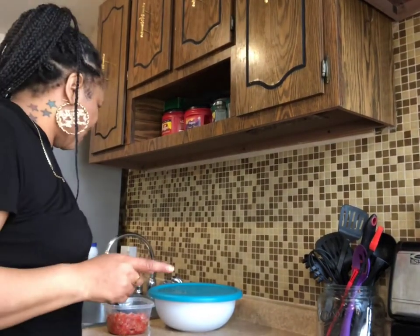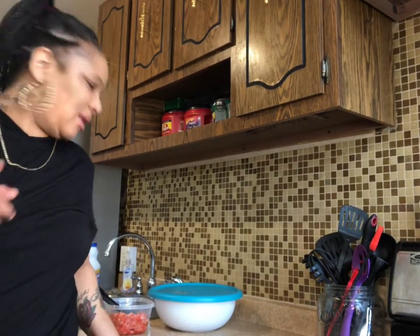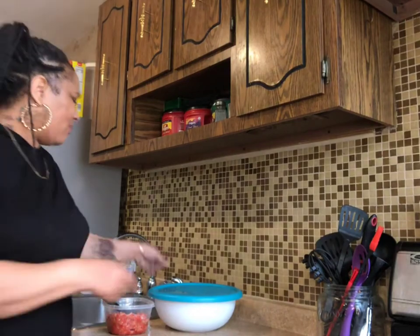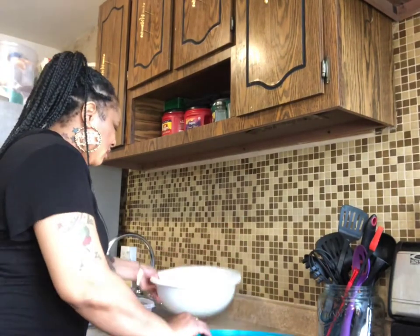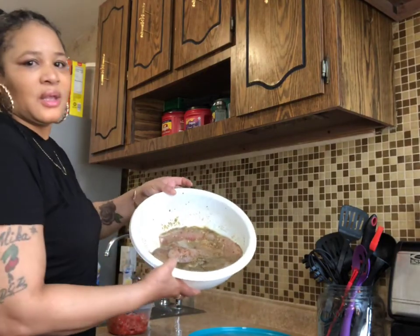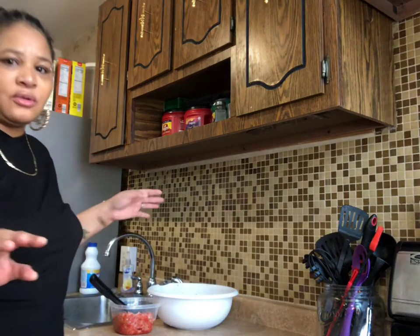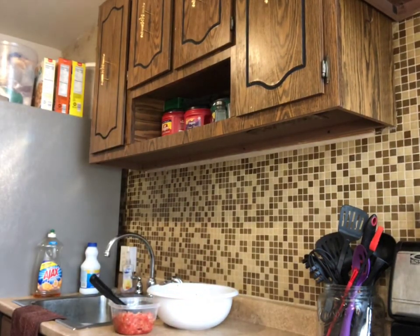Okay, so I changed my mind — I'm not gonna grill the fish, I'm gonna bake it in the oven. Like I said, it's already in the sauce and everything, you can see it. I'm gonna show you how I normally do my fish.